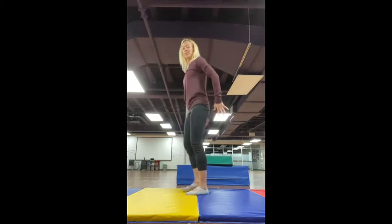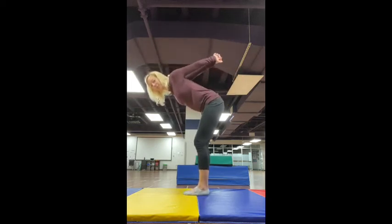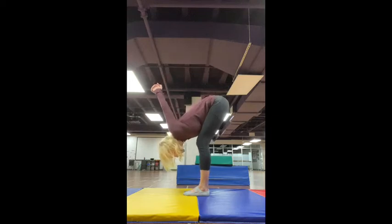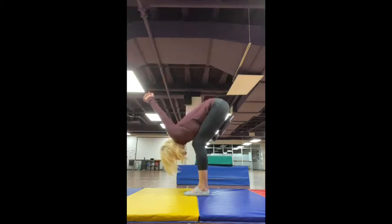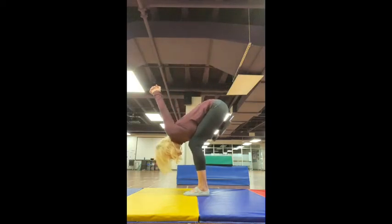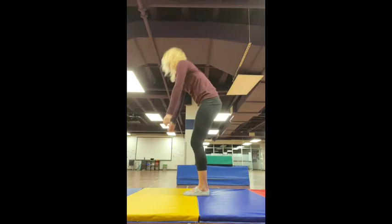And now we're just going to take those hands and interlace our fingers behind our head. This is our last one. You're just going to forward fold in Ragdoll Pose and let those arms kind of come and hang really heavy over your head, stretching out those shoulders. So your chest is on the thighs. Keep breathing. Perfect. And roll up.